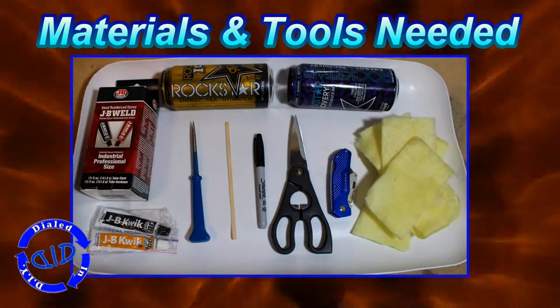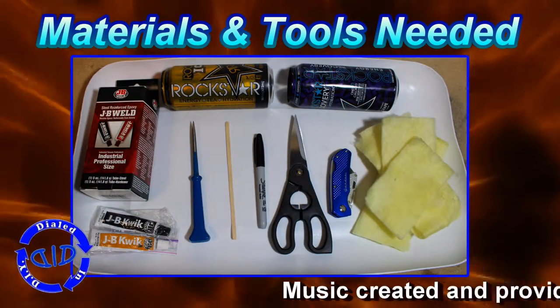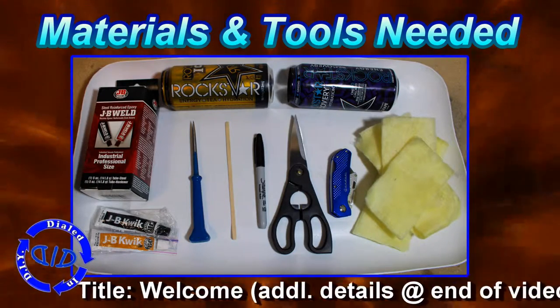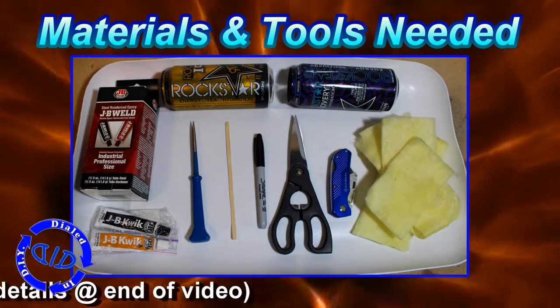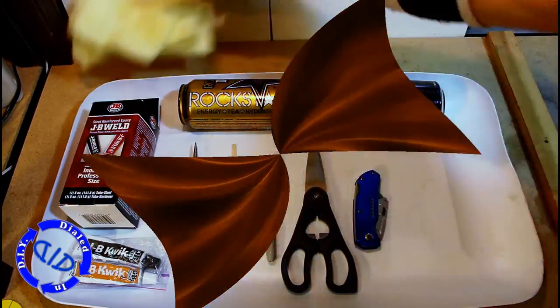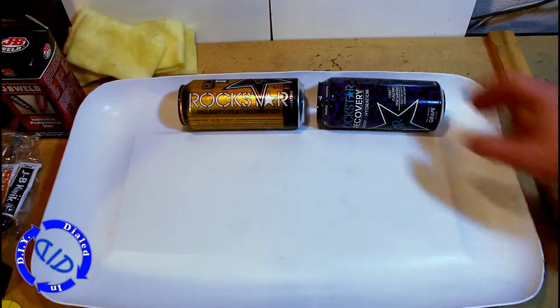What you see here is basically all you're going to need. I'll explain each as we're going through this process, but I did want to point out JB Weld. This is the type of adhesive I use for this kind of project and there are two types. The JB Quick does dry a little quicker, but my results are not as consistent with it, so I don't tend to use that.